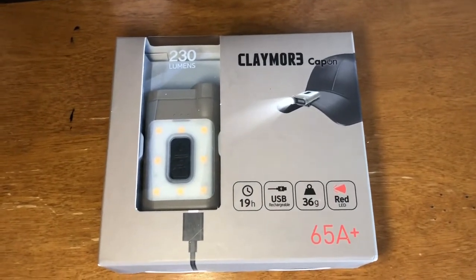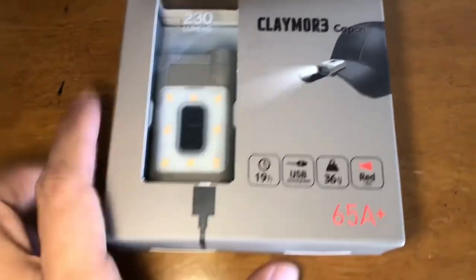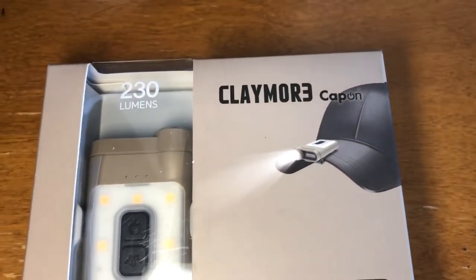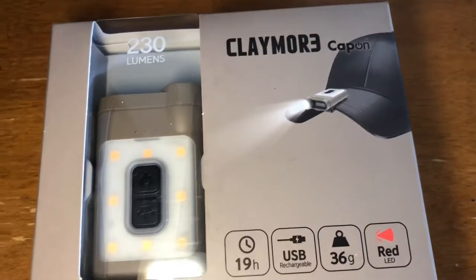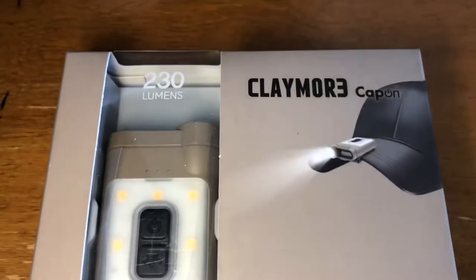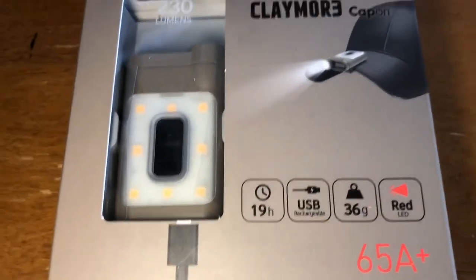What's up, welcome to Pinoy Tech Man. Today we're going to review this Claymore clip-on cap light. It's a clip-on light that you can put on any hat, with 230 lumens.